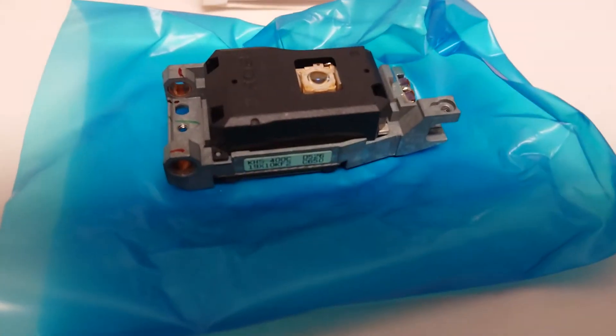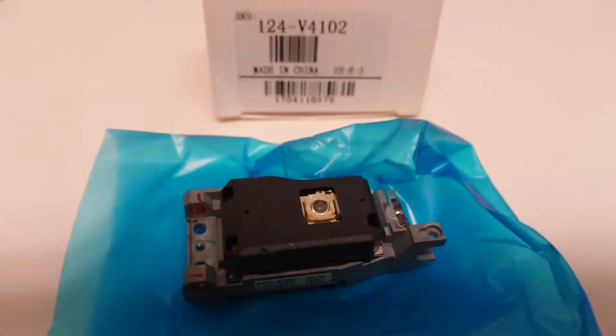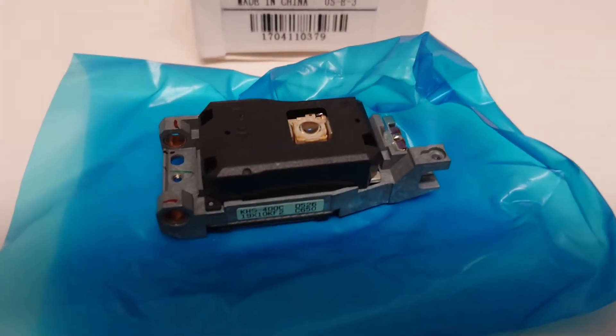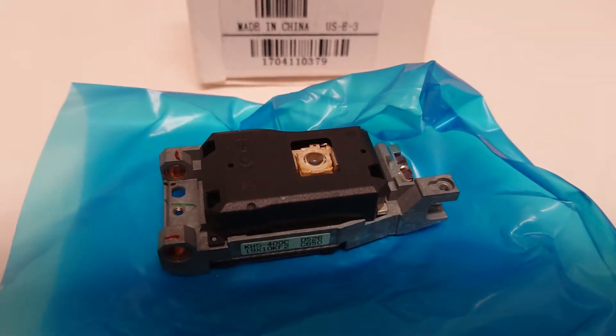This is a KHS-400C lens for PlayStation 2 Fat that is used but being sold as new. I did a test purchase on Amazon from a seller who was selling it and claiming that it's new.